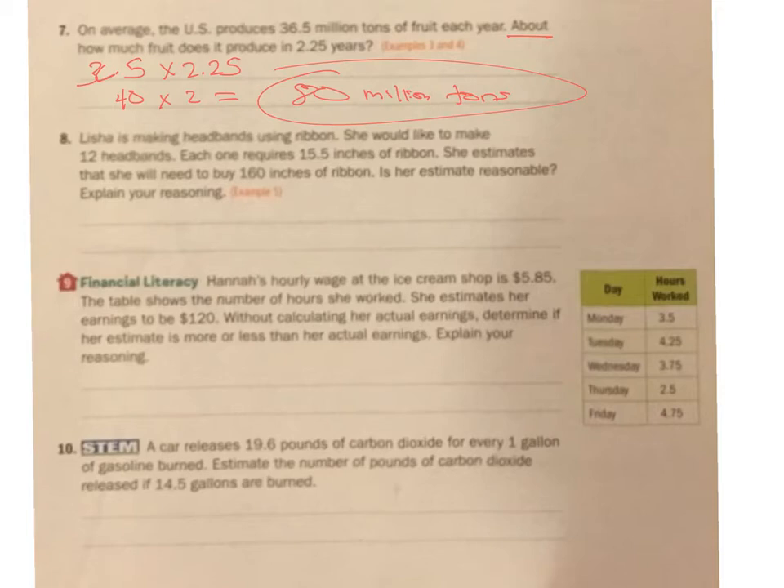Alicia is making headbands using ribbon. She would like to make 12 headbands. Each one takes 15.5 inches. She estimates she'll need about 160 inches of ribbon. Is this a good estimate? Let's find out. 12 times 15.5 — this 12 is pretty close to 10, times 15.5, which is really close to 16. 10 times 16 is 160. That is a very reasonable estimate.